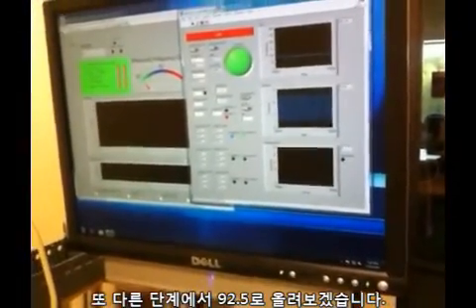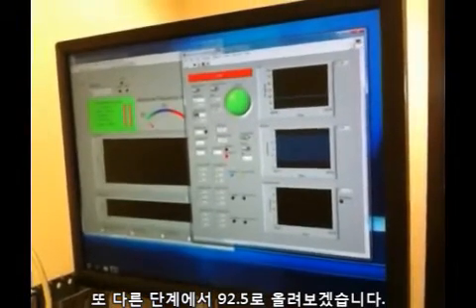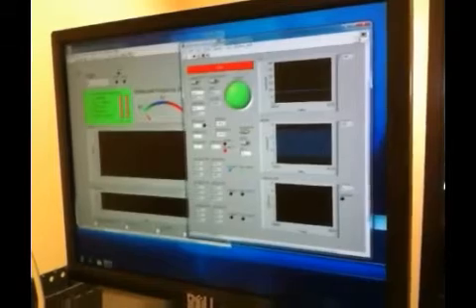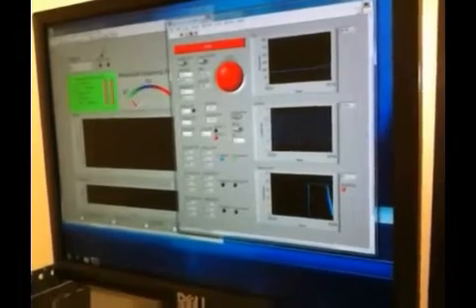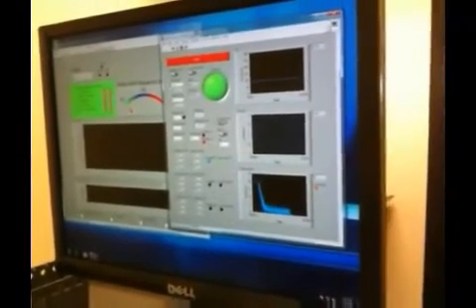Let's do another step — let's go up to F sharp, which is 92.5 or so. We'll stop and start. It goes up and tunes, and we get a green light. Let's turn it up a little bit so you can hear it.